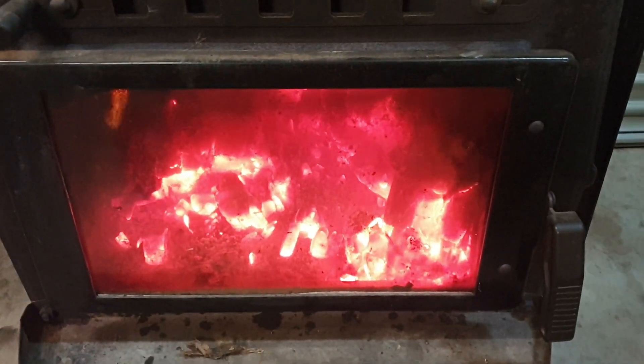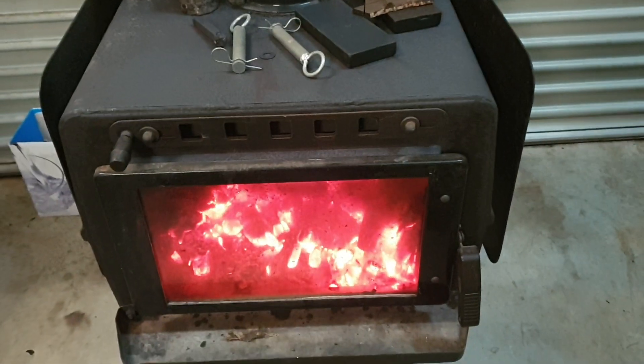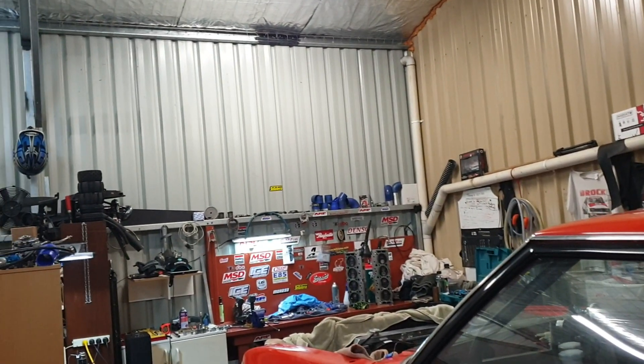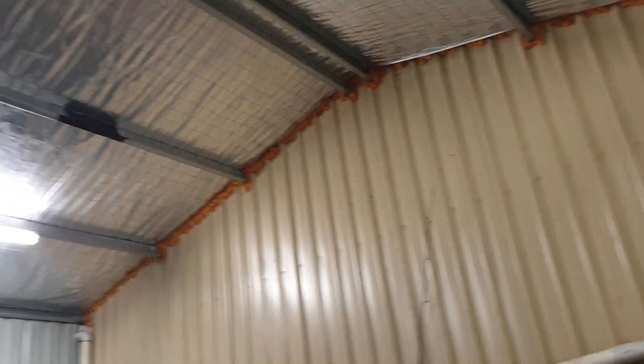G'day folks, beautiful fire going, it's just gorgeous. It's about 8 or 9 degrees outside and it feels to be about 16 or 17 inside. It's lovely — doesn't take much to warm up in here.